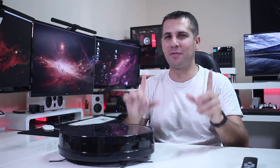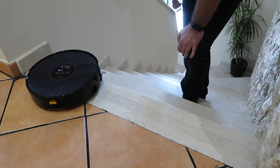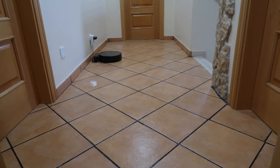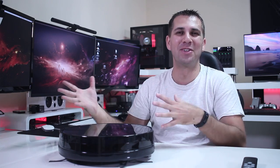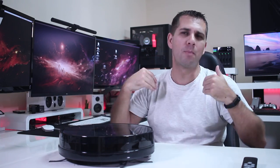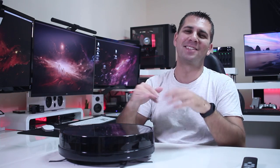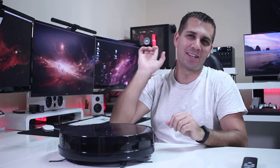If you have steps or stairs, be aware — it is mostly effective but it can fall. From the two or three times it went near the steps, once it actually fell off the stairs, though it's still working with no issues. I would recommend using the magnetic strip that comes included if you plan to use it regularly near a step. About 95% of the time it will detect the step and go back, but there will be a few times it doesn't.